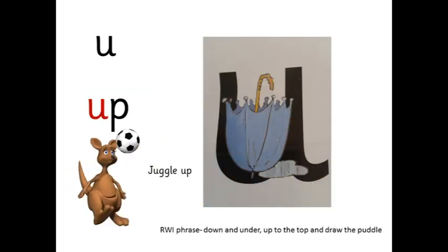U — up, up. Juggle up. Down and under, up to the top and draw the puddle.